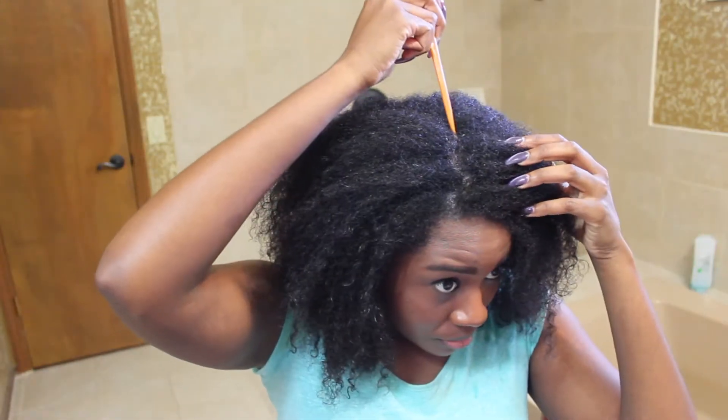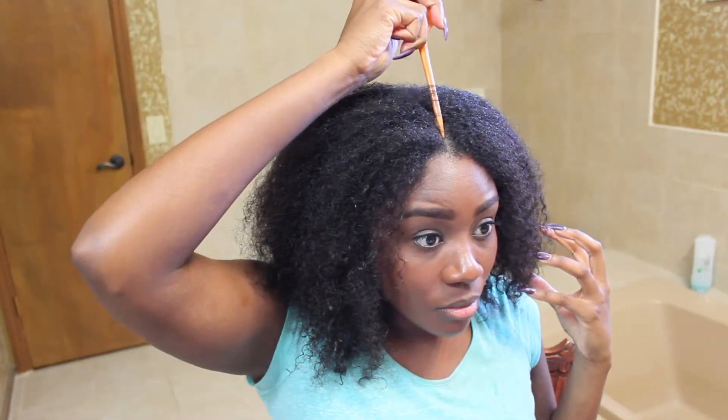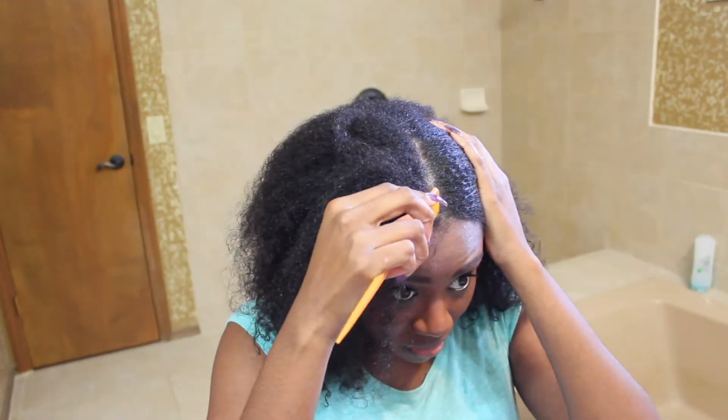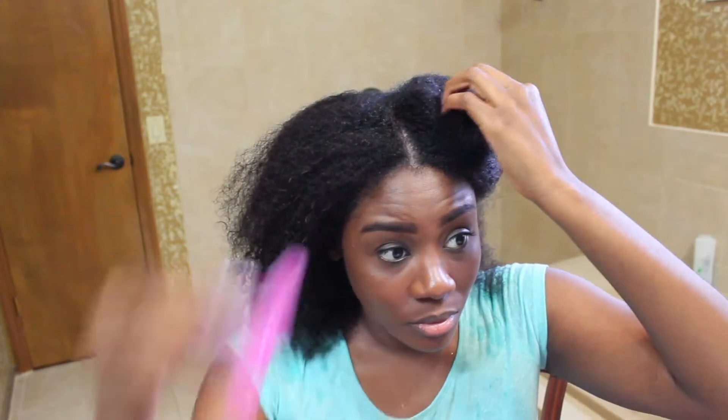My hair has been washed and deep conditioned using the Cantu Deep Treatment Hair Mask. If you'd like to see my review on that, I will definitely link that down below. I take a rat tail comb and make a part down the center — I'd hate to admit how long it took me to get that straight. I guess it's just the perfectionist in me. The next thing I do is divide my hair into four sections and detangle and moisturize.